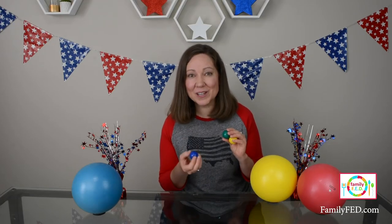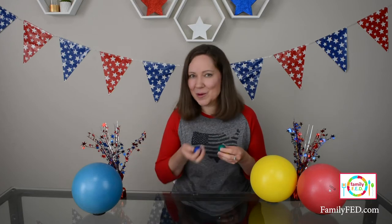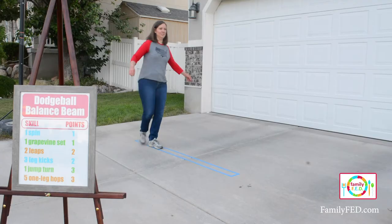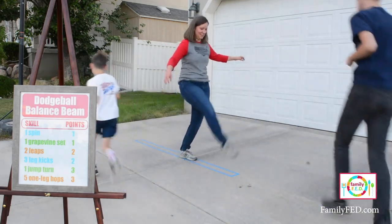If you're playing with older players who have great aim and can throw a long way, another option is to just use bouncy balls. Have them throw underhand so they don't hurt, but this way they have to be even closer on their target in order to knock that player off the balance beam.